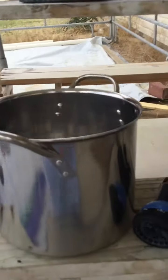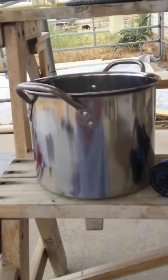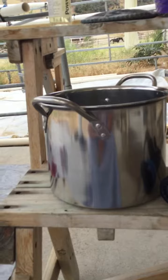Hi everybody, Yarn Fairy here. My first day back, still in the cast, but I wanted to share with you. We had to replace all of our pots because I found out that they were aluminum, even though when I purchased them they said that they were stainless steel.